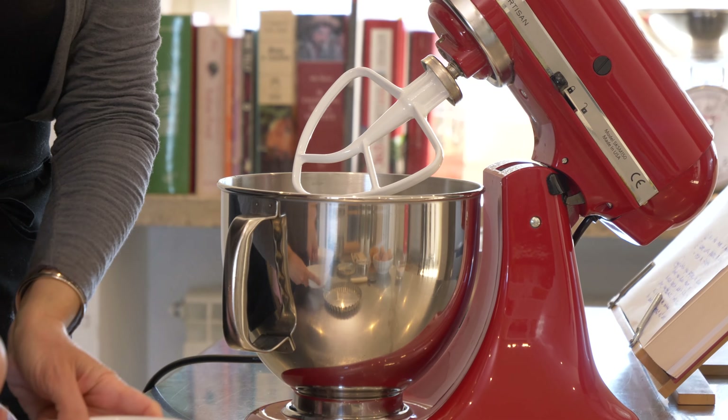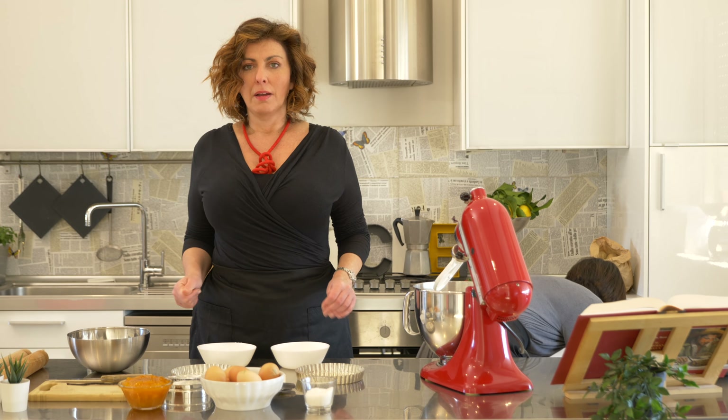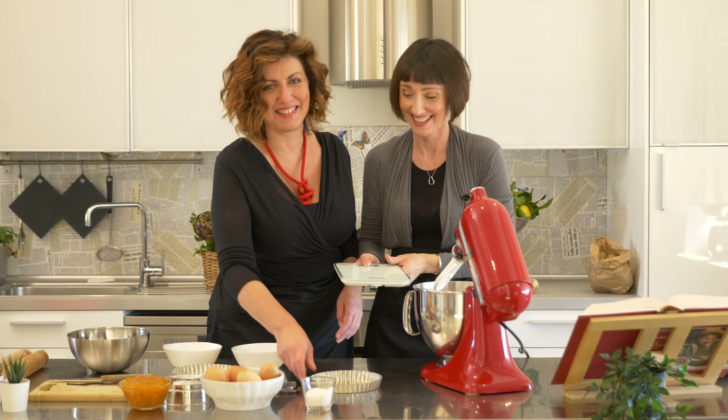We can separate the eggs. Benny, I need 75 grams of egg yolks. I find it amusing — every time it's like 50 grams, so 70... 75 grams of egg yolks.